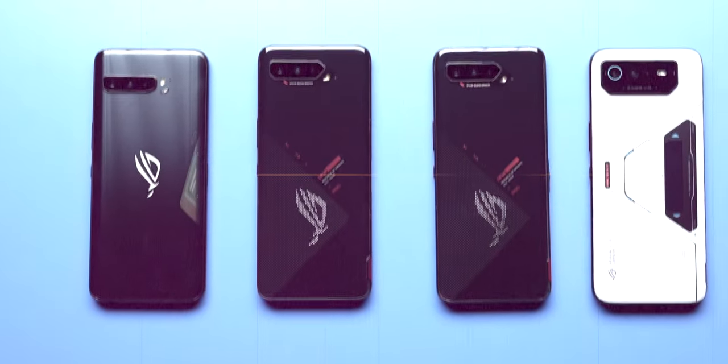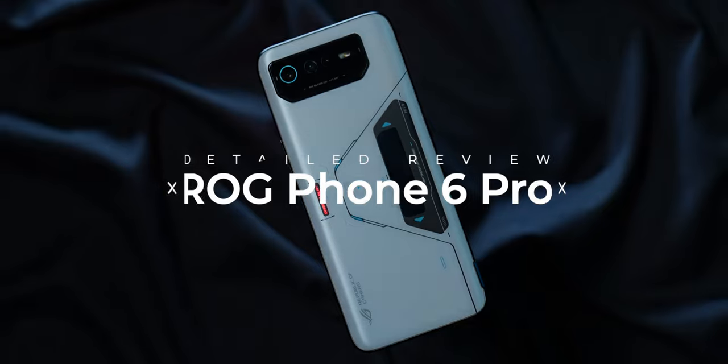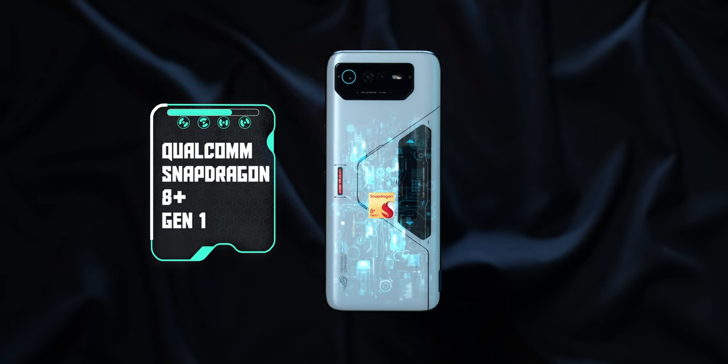I never thought we ever needed a Pro variant in the ROG Phone series, but here we are. My name is Aishad, you're watching Track & Tech English, and this is our detailed review of the ROG Phone 6 Pro, the very first phone with the new Snapdragon 8 Plus Gen 1 chip that is in our hands right now.